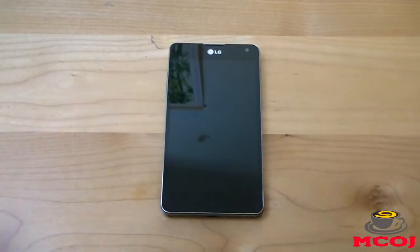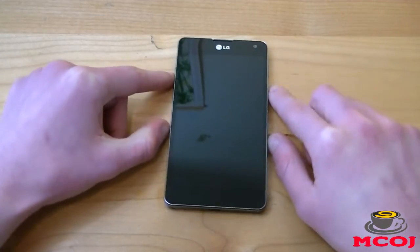Before we get too far into this video review, I'd like to give a huge thank you and shout out to our friends over at LG for hooking us up with the LG Optimus G and other LG products. It's great guys at companies like LG that make MobileCupOfJoe possible by sending us their products to unbox and review for you, our fans. So big thank you to LG for the Optimus G, and let's get started with this review.